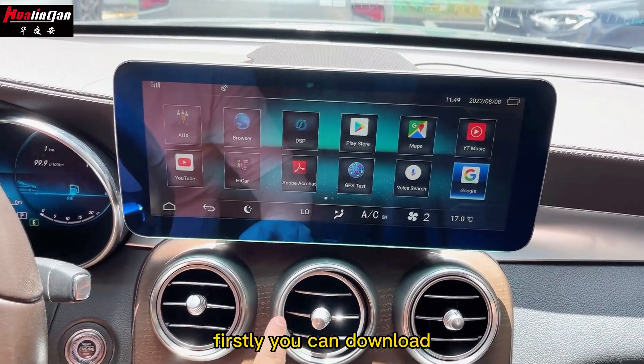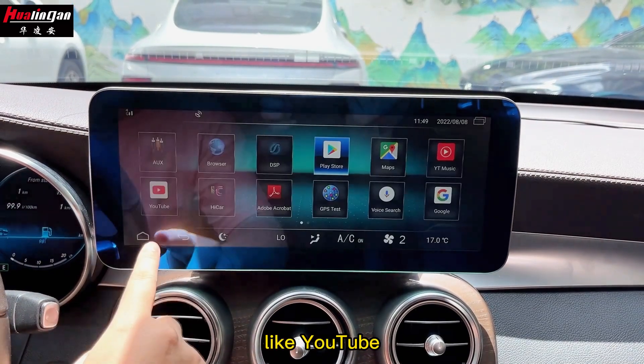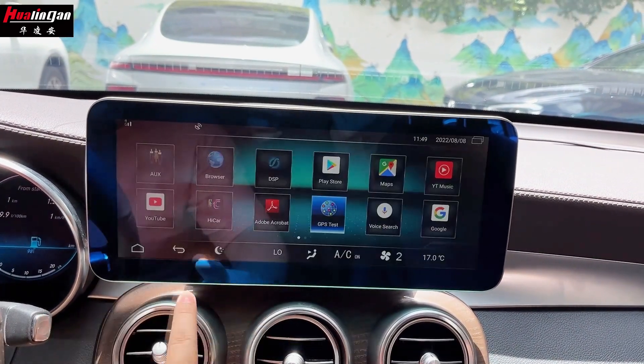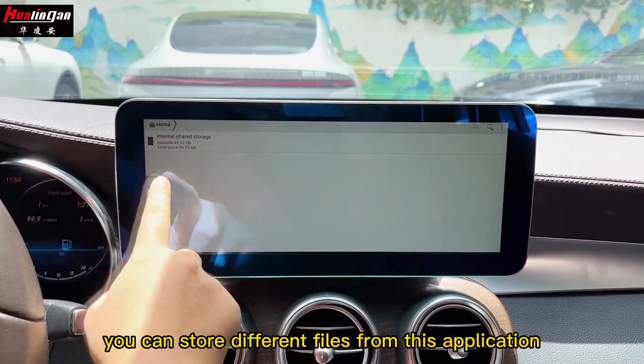You can download popular applications from the Google Play Store, like YouTube or other applications that you are interested in. Here it shows the GPS antenna conditions. There is also a file manager where you can store different files from this application.